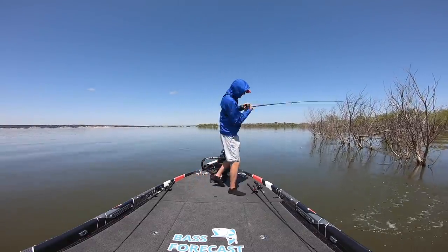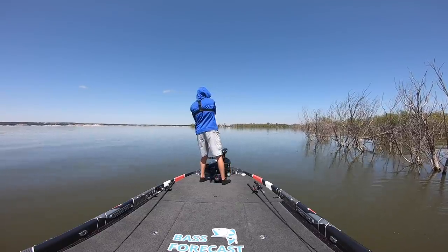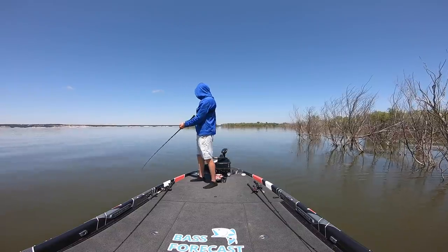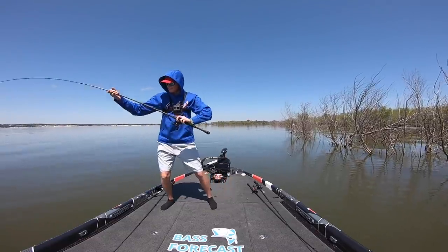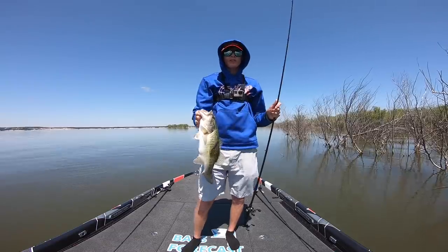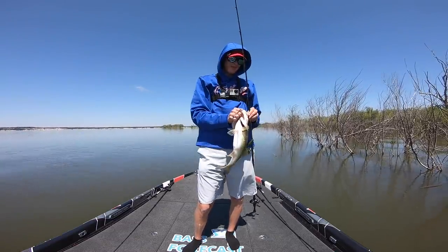There he is! All righty, finally got ourselves a good fish, gonna let her run for a second. How's it going everybody, and welcome back to Tyler's Real Fishing. Today we're going to talk about a question I get quite often on social media — first let me get this fish in here — when flipping in and around heavy cover, what do you flip with: a beaver style bait or a jig to catch fish like this?